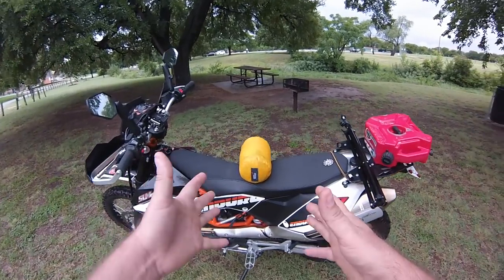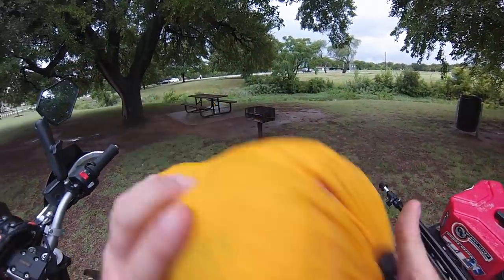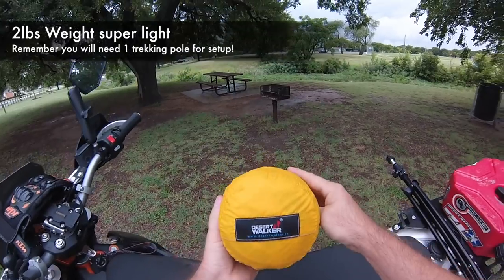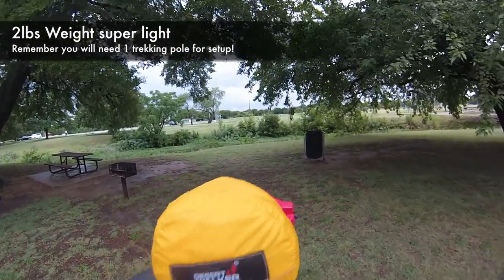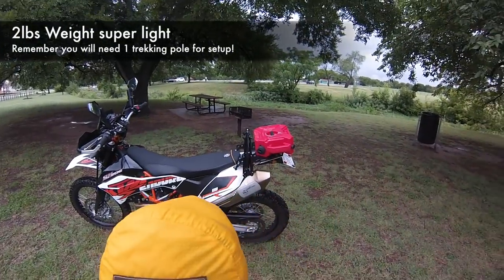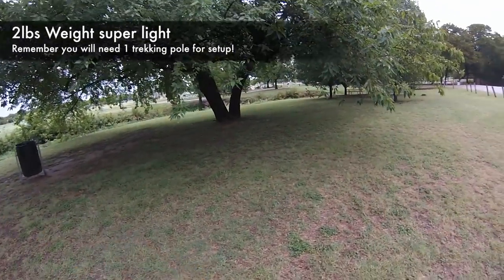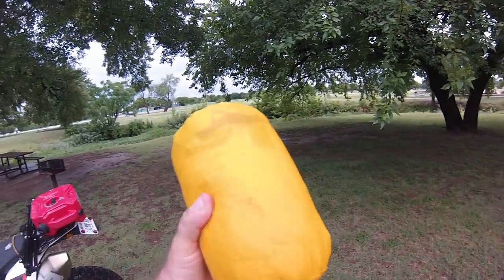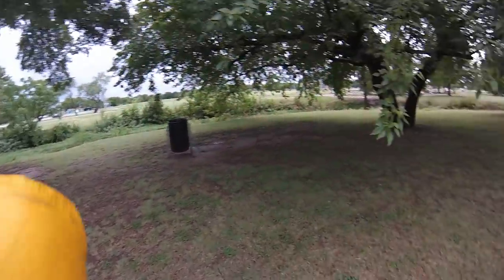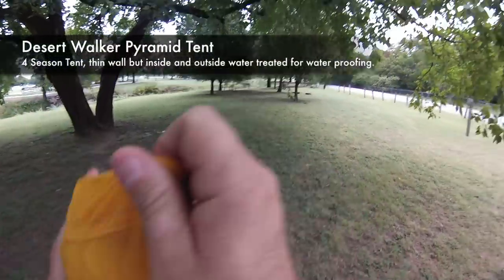We're back. Tent — ultra light, keeping it light, keeping it tight, doing it right. Two pounds. This thing weighs nothing; a football weighs almost more than this. The Desert Walker. I'm going to put it in the description if you want to pick one up. It's a really cool tent — a single pole tent to set up, there's not much to it. Basically you use a single pole walking stick, throw that into your bag, and that's what sets it up. One pole, nothing to it. You could even bring two trekking sticks and use them for hiking on your trips.